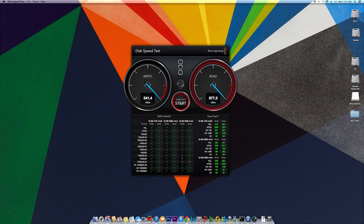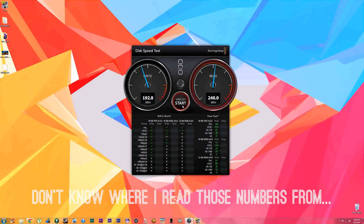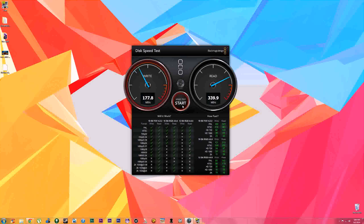The actual speeds we're getting are 680 megabytes per second read and 550 megabytes per second write. Compared to the Samsung 840 SSD, I'm getting read speeds of about 500 megabytes per second and write speeds of 230 megabytes per second. As you can see, even just the write speed is more than doubled using the M6e.